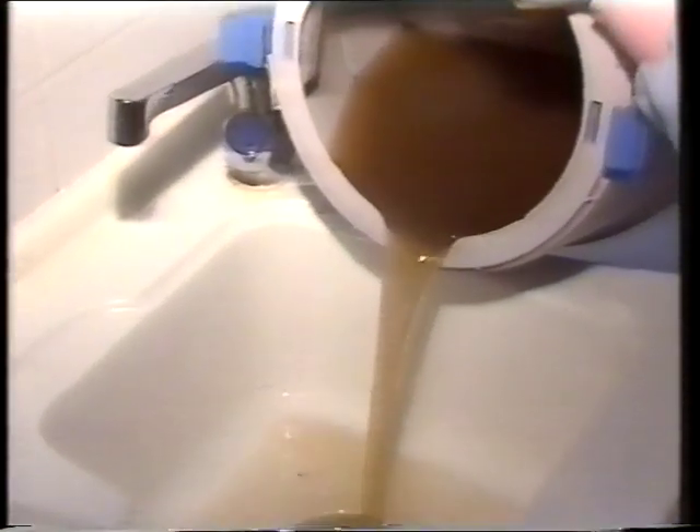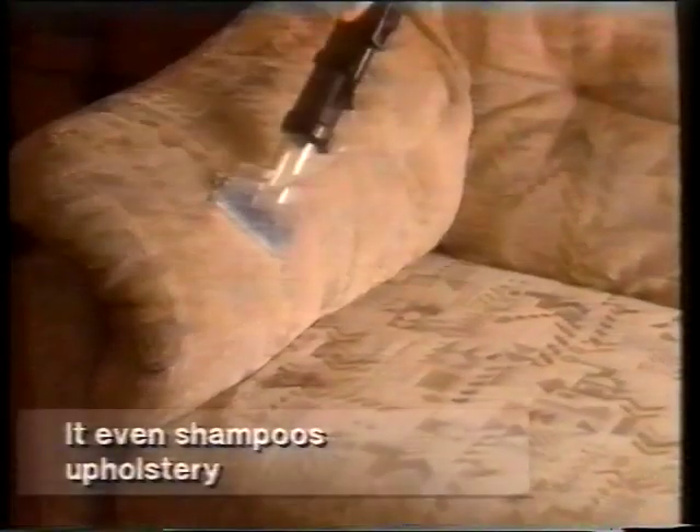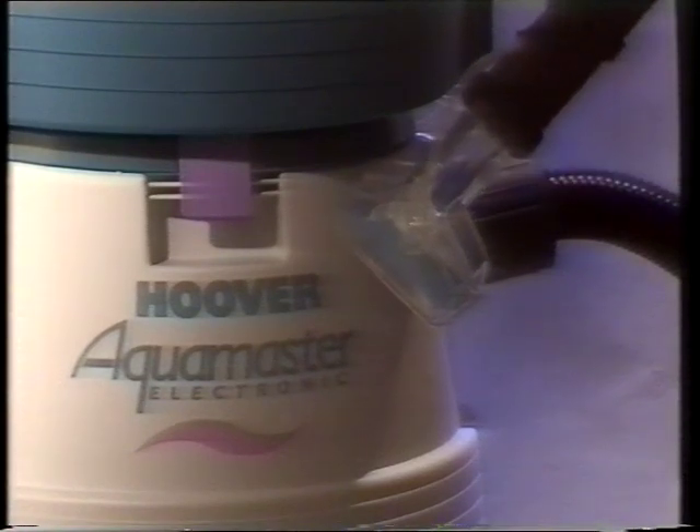Your carpets are left clean and dry enough to walk on in minutes. You'll hardly believe the dirt that's removed the first time you use your Hoover Aquamaster. Shampooing upholstery is just as easy with a special nozzle — available as an optional extra with Aquamaster S4470, and included with Aquamaster Electronic S4472.